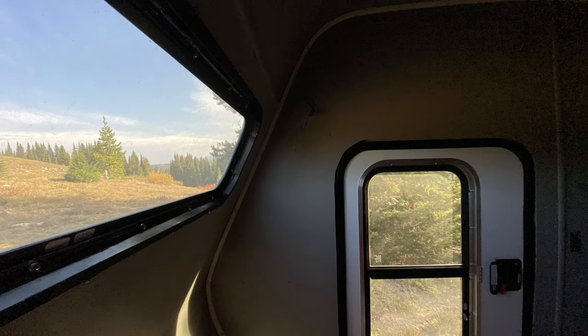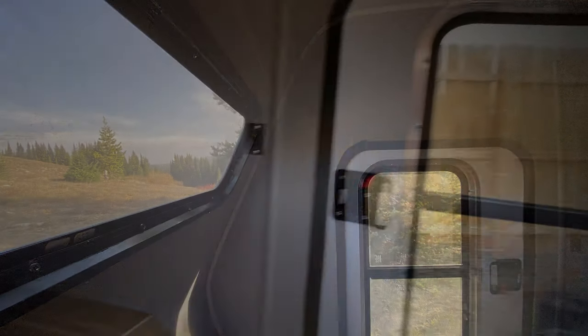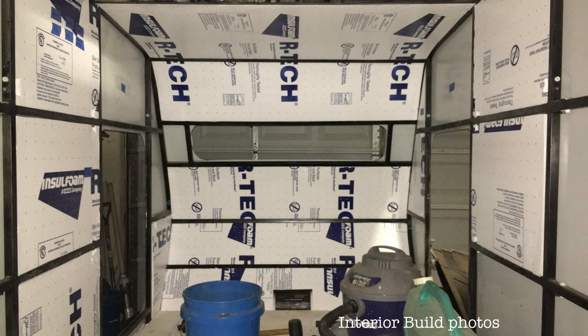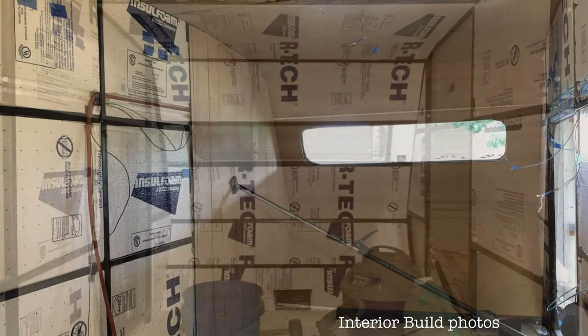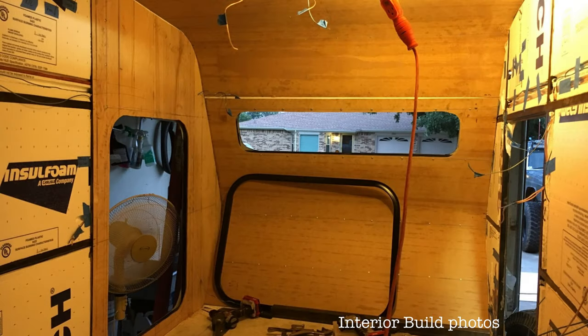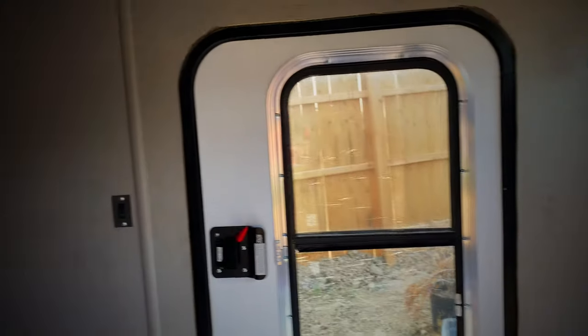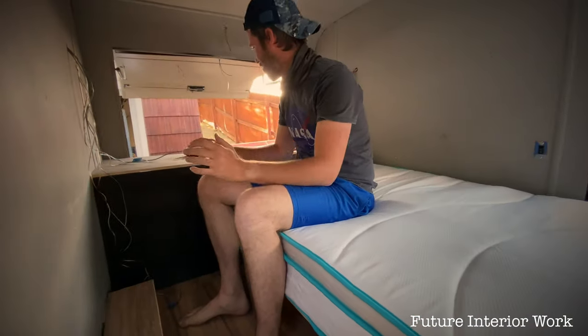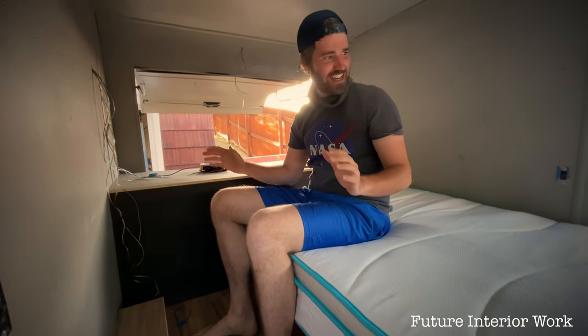He has this awesome window right here which would be really cool for scoping out things and kind of seeing what's going on. I think this will be a nice cozy little sleeping area. I'm going to figure a way to build this out in the back and make it really nice. We also have a fantastic fan up here and you can lock from the inside. I'm going to clean it all up and I think this will look really fantastic.